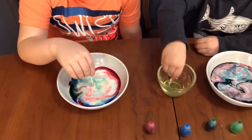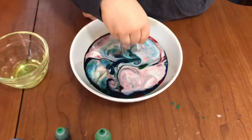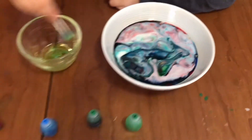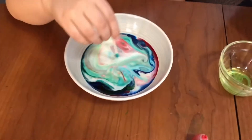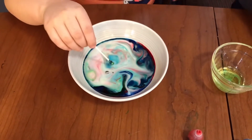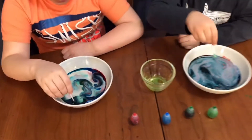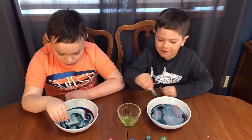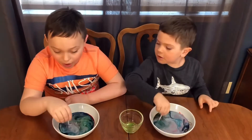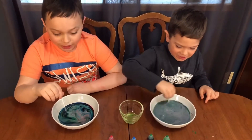Oh my gosh. I'm going to put it in a different area. I don't think we can drink this now. It's pretty cool, hey? Yeah. It's a rainbow! I'm going to kind of swirl it around. Whoa! That's so cool.